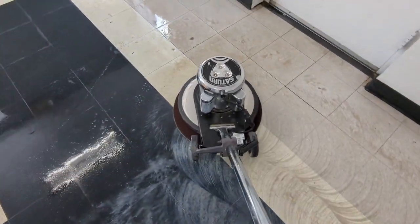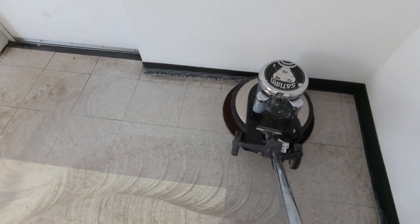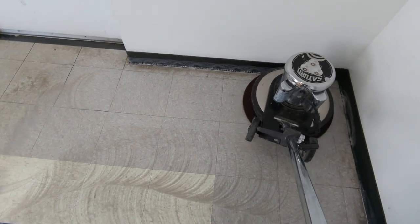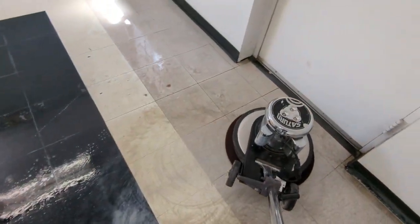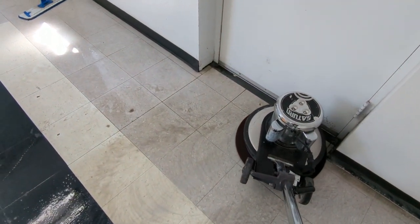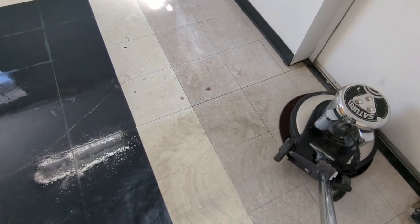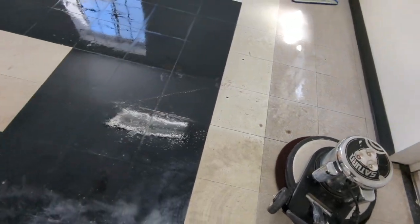If you ever look closely at rubber coving, you'll see years and years of wax buildup. That's why they're always dark colored — so you can't see it. I'll hit the corners either with a doodlebug or my grot brush. These surface prep pads are a godsend. I hope you guys are impressed I'm doing this all one-handed.